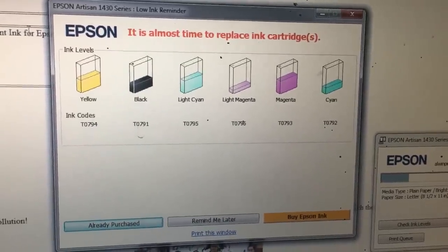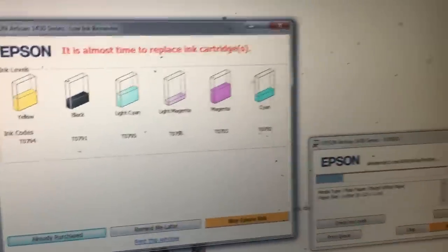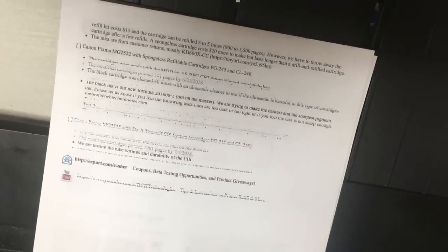Let's talk about when to refill the cartridges. If you have an OEM cartridge with a resetter, you should refill whenever you get the warning that says it's almost time to refill. Take it out, reset it, and refill it, because you cannot see how much ink is in the cartridge. Do not let your printer tell you when to refill.